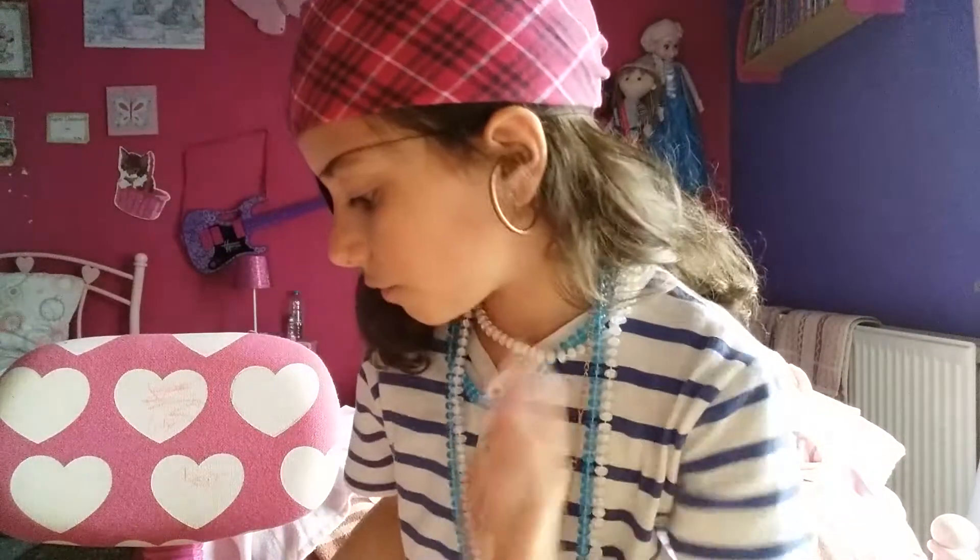I didn't put my hat on because if you've got a bandana, you don't need a hat. I've already put my hook on. Bye everyone, and don't forget to watch the video if I do the face paint one!